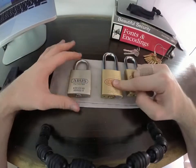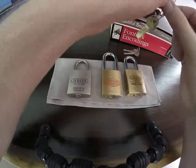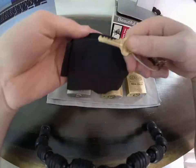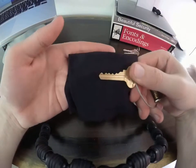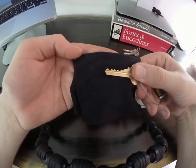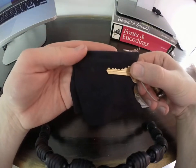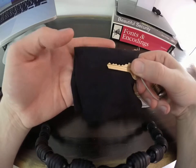I can single pin pick this one, but it's so easy to rake. I think that's primarily due to the fact that the bitting on the key — look how evenly spread those pins are. So the moment I stick something like a Bogota into this, it just gives way almost immediately.